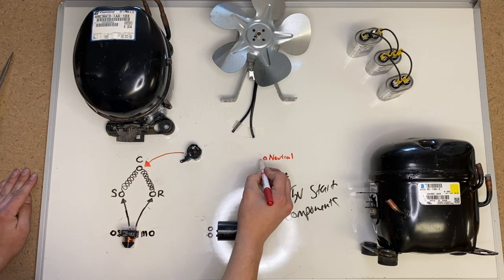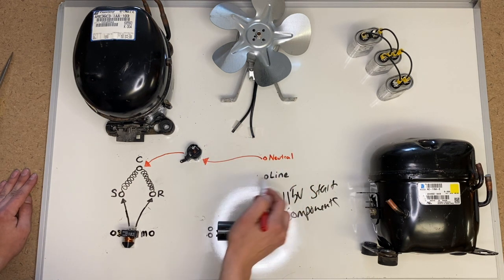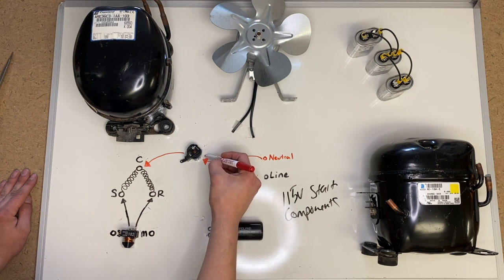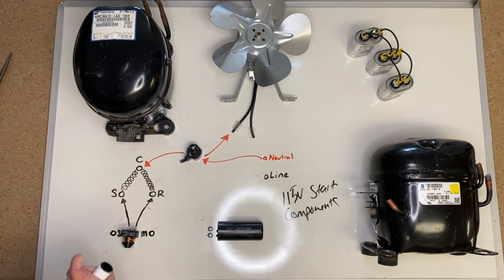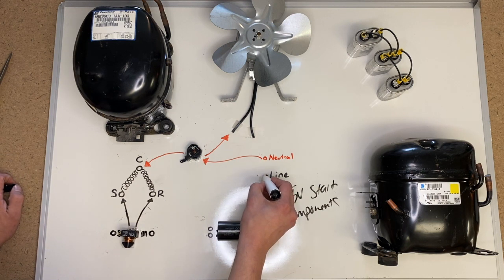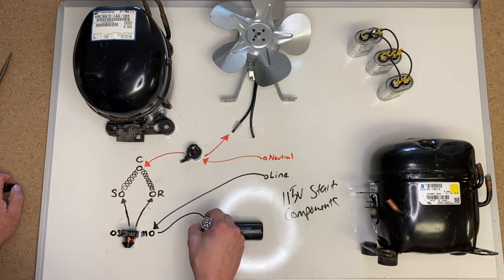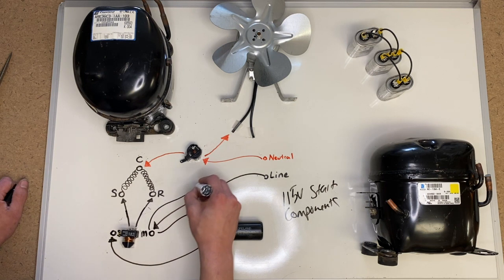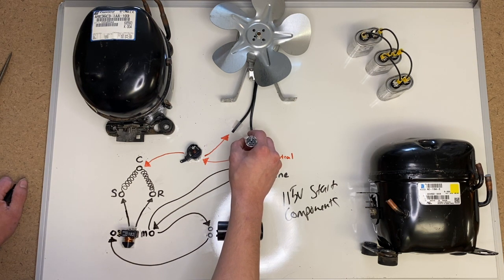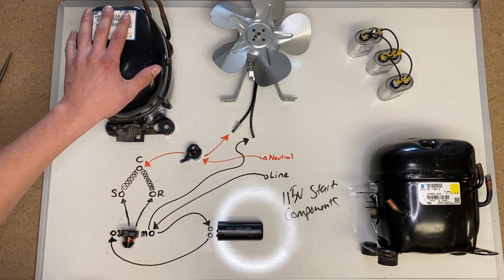We're going to take our neutral and run it to our overload protection. You can swap these — they can go either way, but I like to switch my line voltage. Off the protector, go to one side of your condenser fan motor. Line voltage runs straight to M on your current relay. Off of M, go to one side of your start capacitor. Off the other side of your start capacitor, go to S on your current relay. Off of M, finish by going to the other end of your condenser fan motor. Wired this way, the condenser fan motor will run any time the compressor runs, regardless of whether the start capacitor is in the circuit.